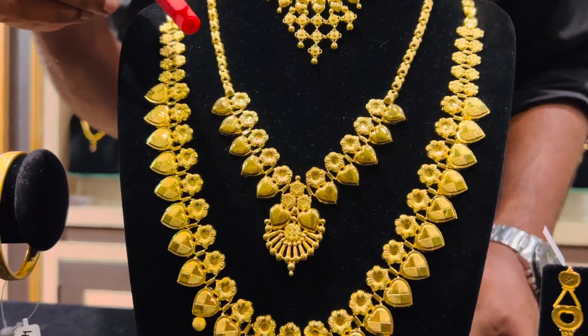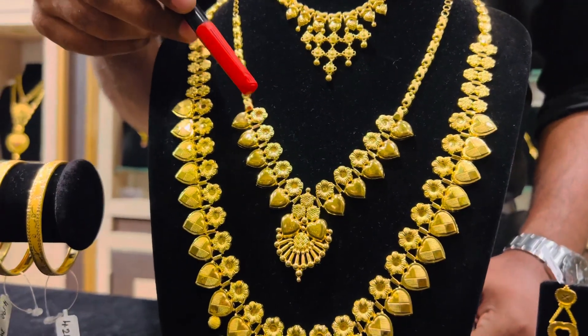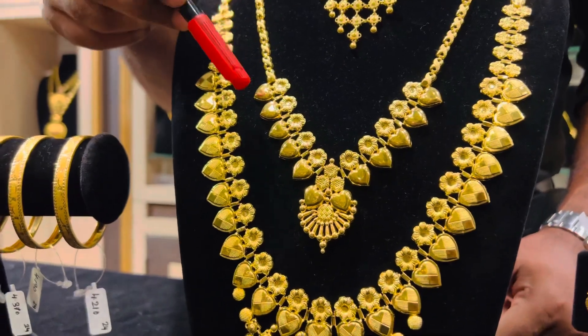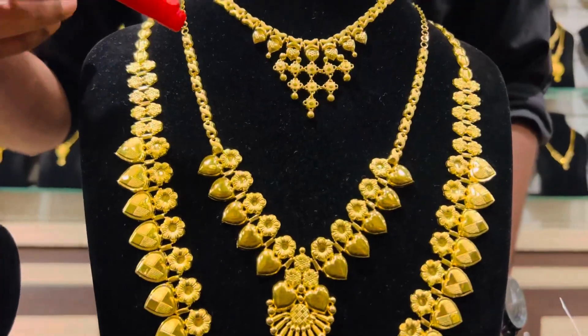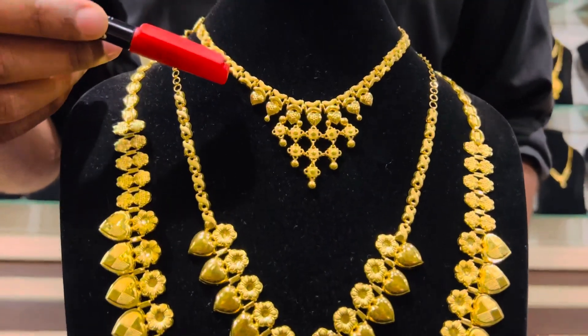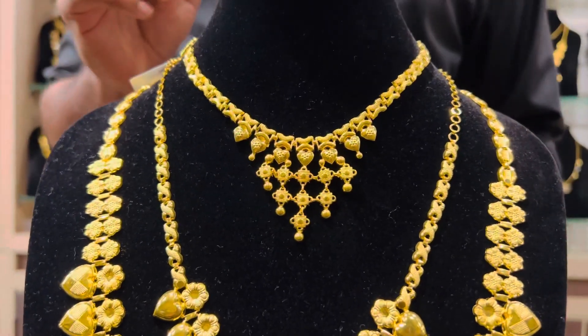That design follows through the other necklace — that is, having a flower and a heart — but this time the heart is just shiny. Above that you have another necklace that is weighing just 6 grams.